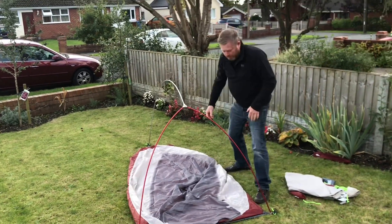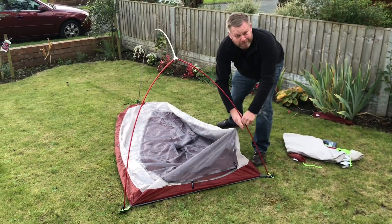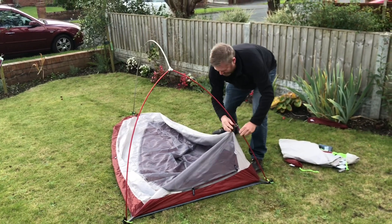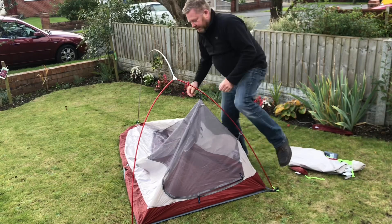That's the frame. Bear in mind, I've never done this before, so I'm making it up as I go. These clips are quite easily clipped in.